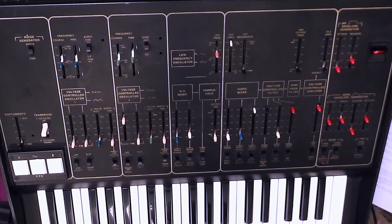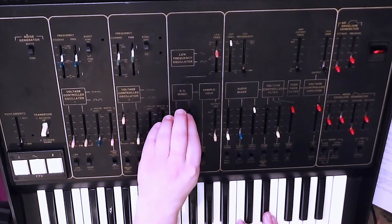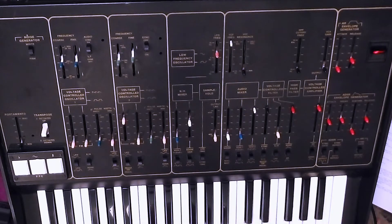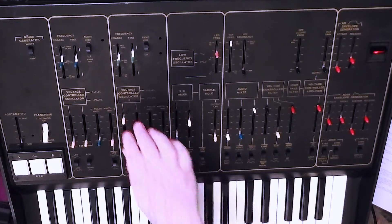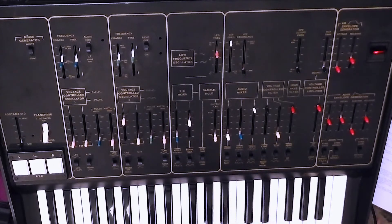And of course we can switch that from noise generator to VCO2 square wave, so you've basically got VCO2 modulating itself. Which doesn't really seem to do as much to the timbre — it's not as timbrally interesting. But of course we've just used one input to the sample and hold mixer or the other. You can mix both to get even more complex audio rate modulation of VCO2.